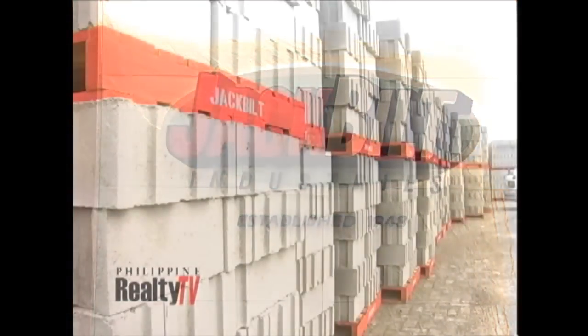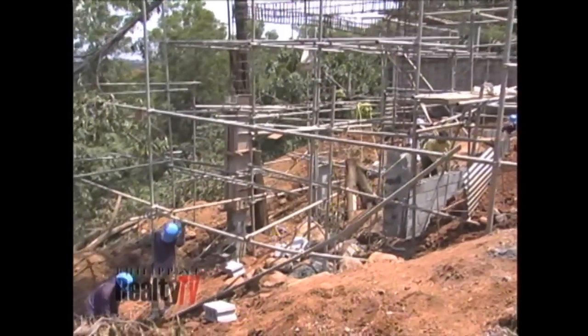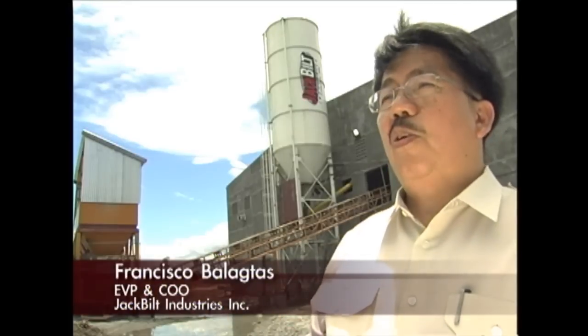Jackbill provides the load-bearing concrete blocks that will be used for Project First Home. These blocks and T-joists are the components used to build the walls and floors of the house. The name Jackbill is used synonymous to load-bearing blocks.